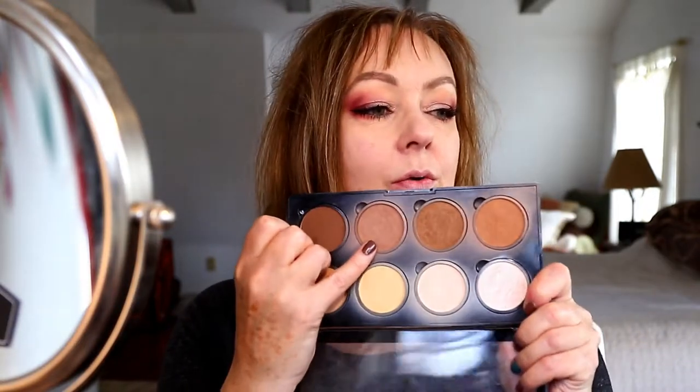Let's do contour first. I'm going to use my NYX Highlight and Contour Pro Palette and use this cool-tone shade to contour my face, with this little handy-dandy brush to do that.